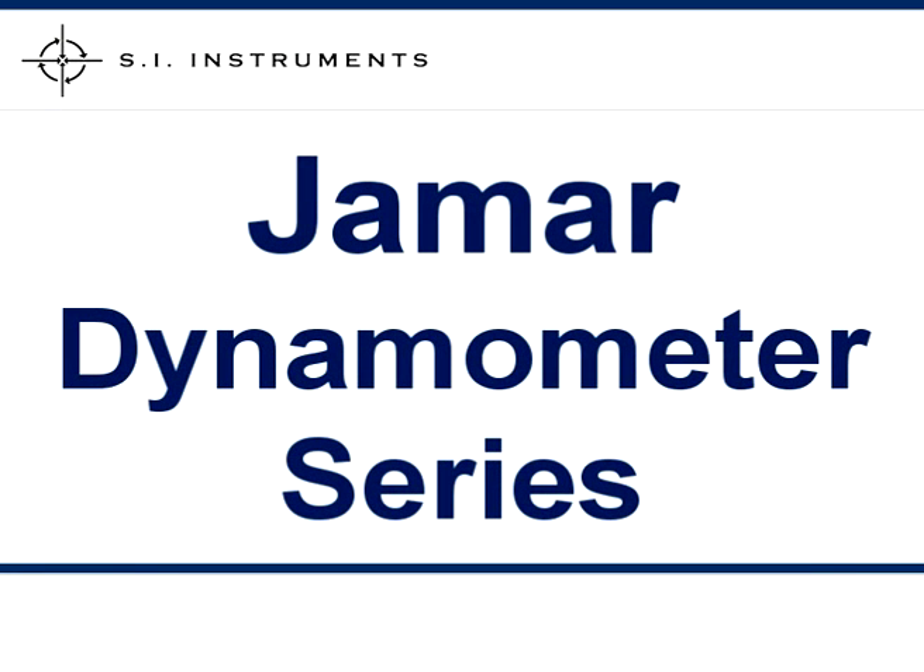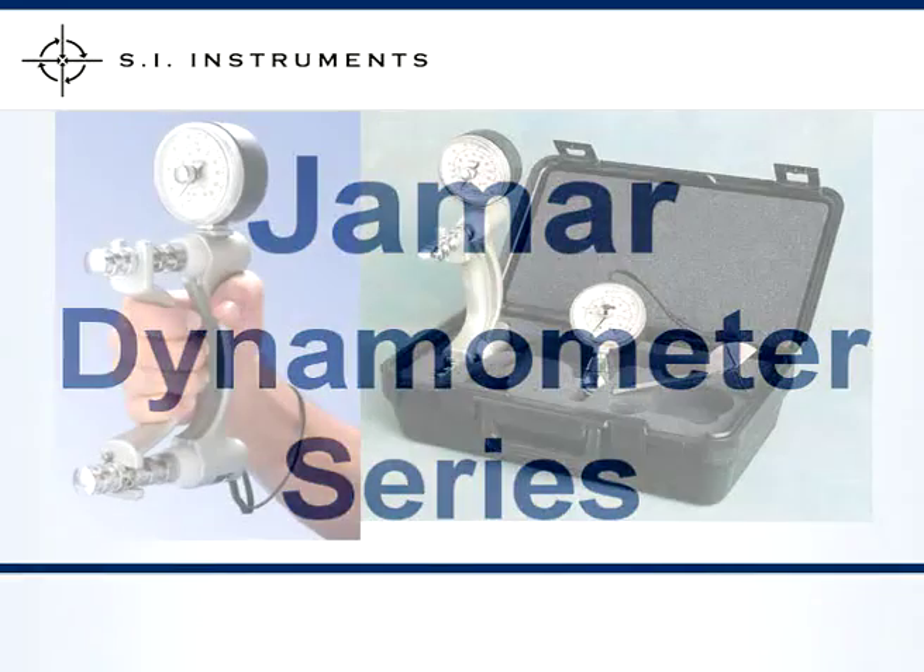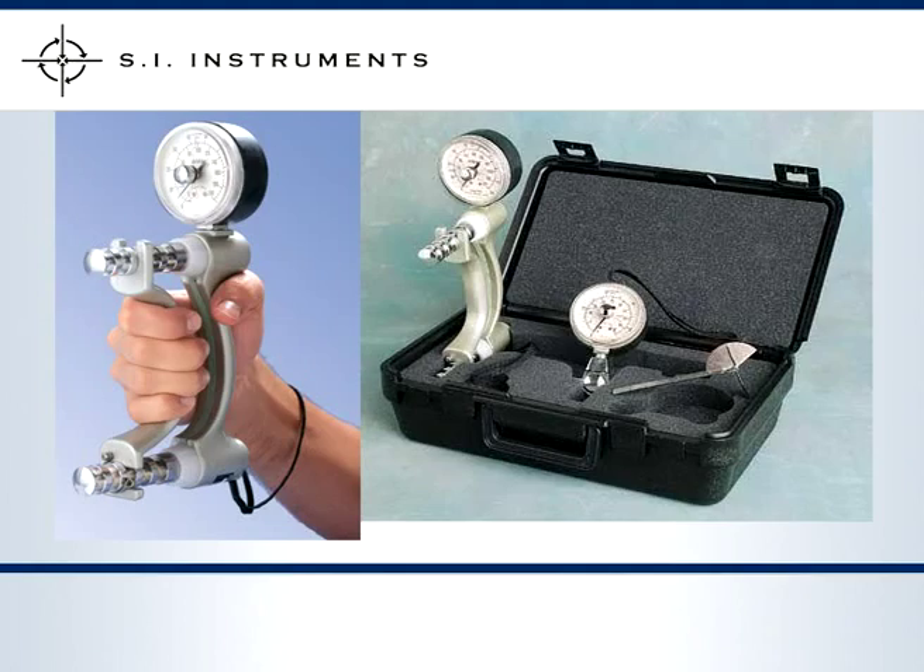The J-Mart Dynamometer series consists of a variety of units aimed at providing easy to use and accurate dynamometers. These dynamometers provide reliable hand grip or pinch test results and are adjustable to deal with a variety of hand sizes.